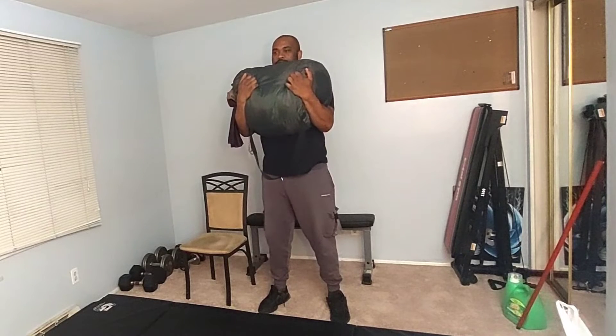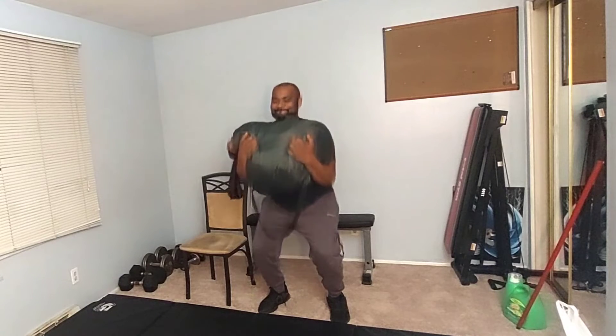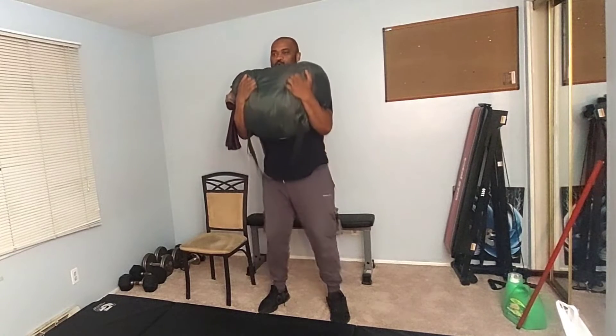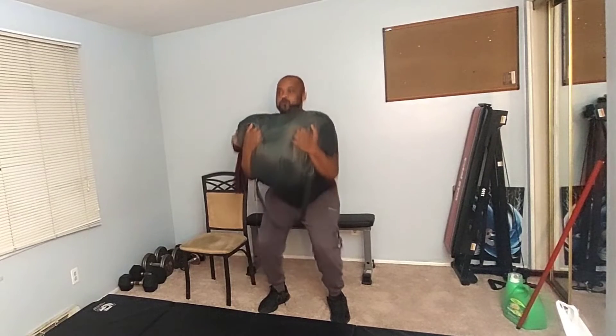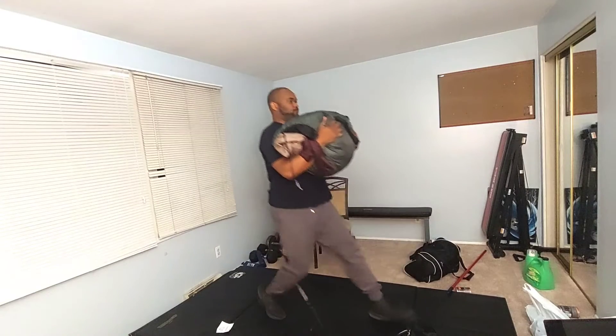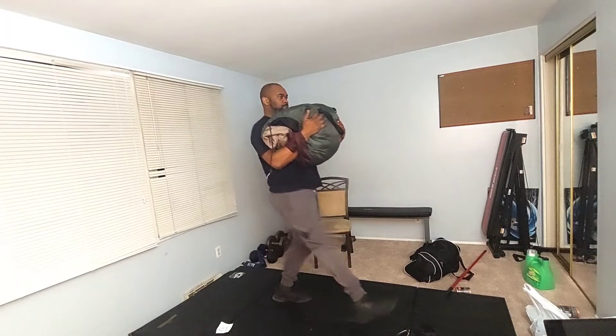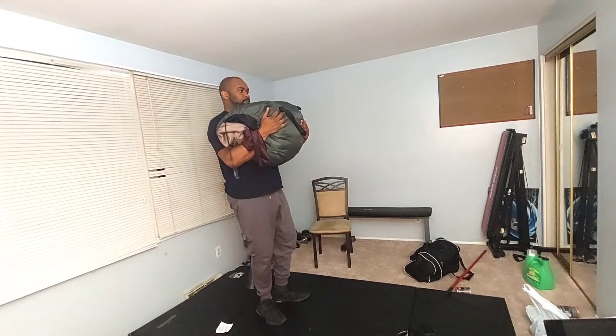Now we can do lower body. Squats are good with any type of weight, but you can do it with your body weight alone. I'm using my laundry bag to get it done. Find whatever you want around the house so you can knock out this routine. After this, we can go into lunges. It's a great way to get each leg one at a time. Do this slow and make sure you can control the weight.